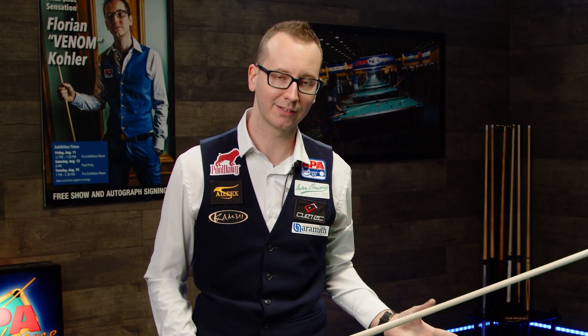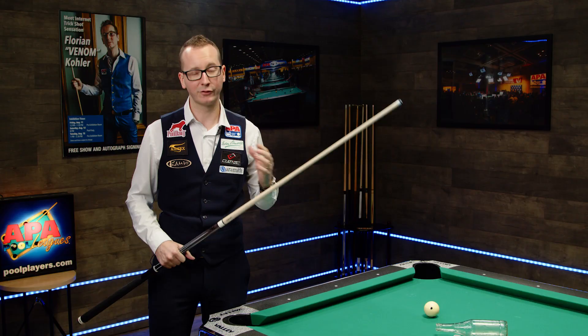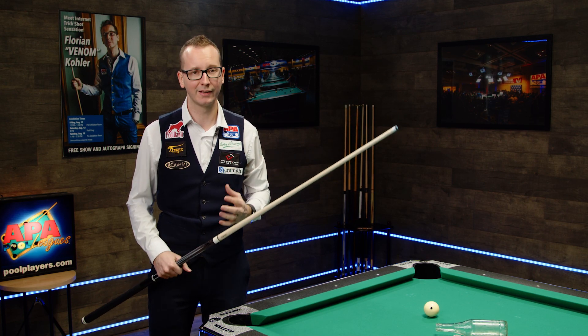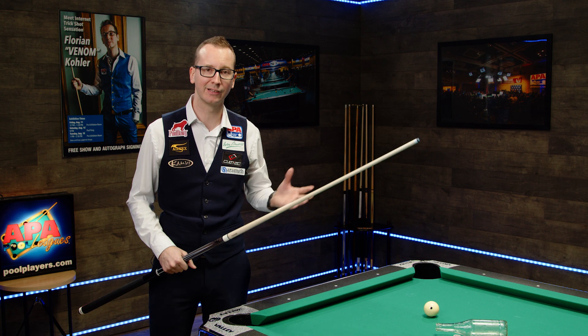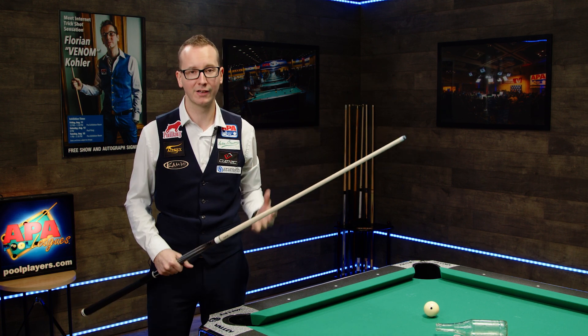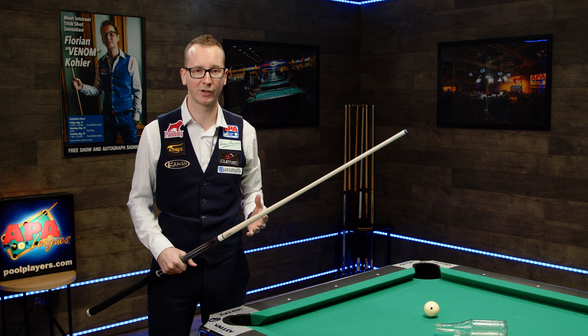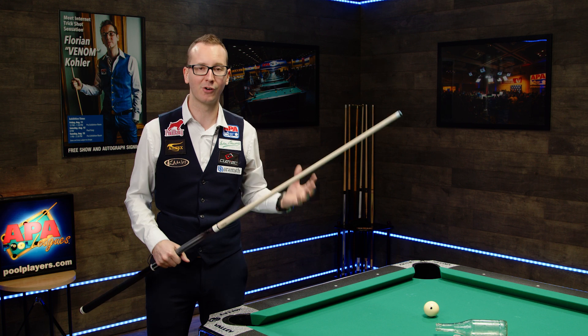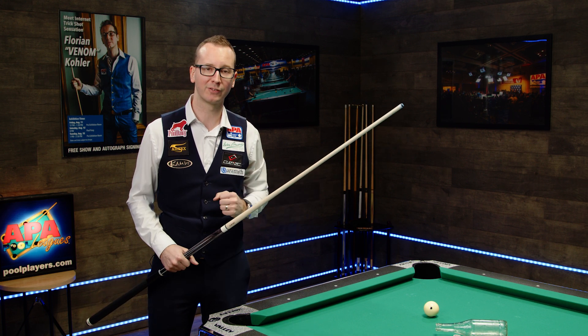If you practice this, it's really going to help you go from a two to a three. Remember, APA is way more than just a pool league — it's also a community. Don't hesitate to ask the higher skill level players on your team or any good captain. And if you have even more questions, don't hesitate to reach out on Facebook. We cover a lot of topics and have a lot of Q&A in there, so make sure you go check it out and we'll try our best to answer.